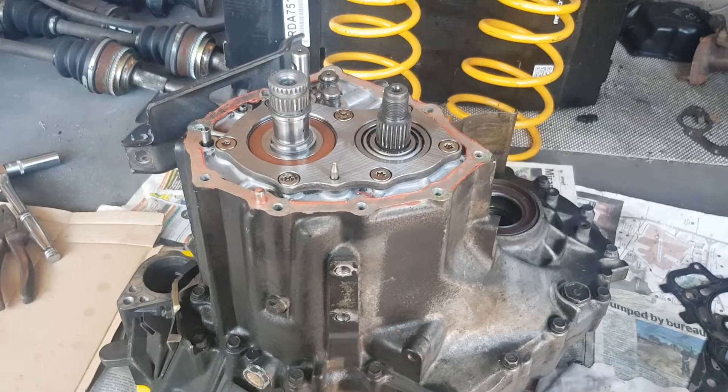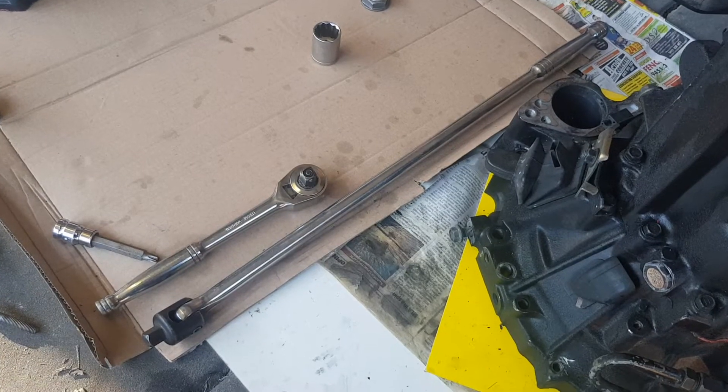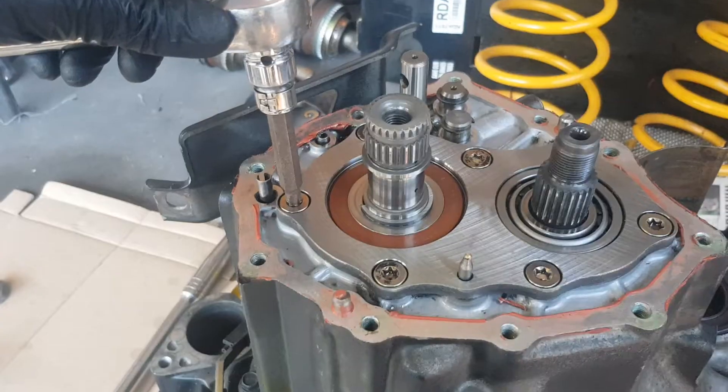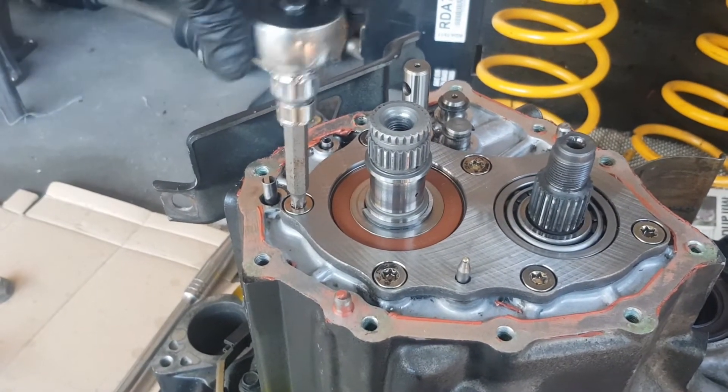The reason I'm taking the gearbox apart is for that oil drive diff to go in. All you need is a two-foot breaker bar to undo these Torx head screws.